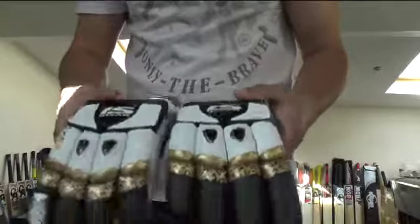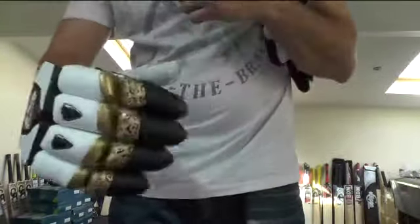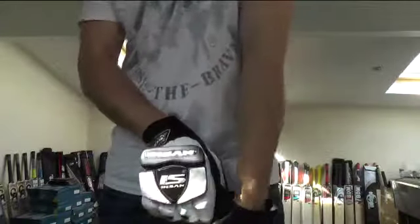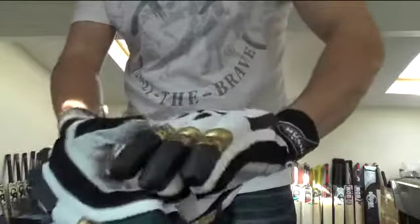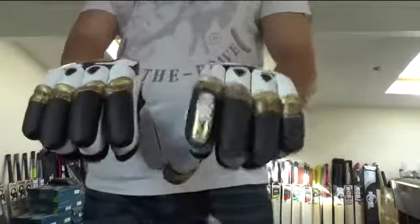You get these lovely thick straps and really soft palms — these ones are sheepskin leather palms, really soft and really flexible. They have this sausage split finger design. Really impressed with these, really comfortable gloves with excellent levels of protection. You're getting inserts in all the fingers and the thumb on both hands, so really good quality protection, comfortable, flexible, and they look pretty good as well.